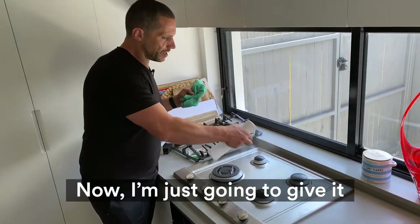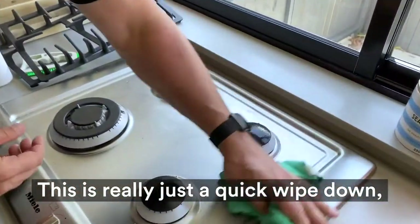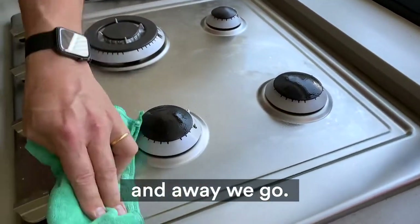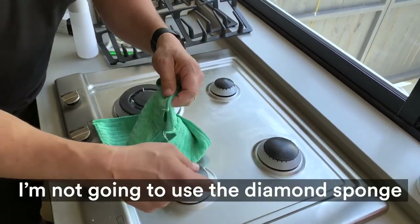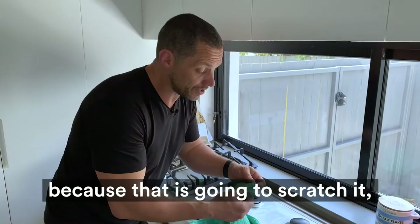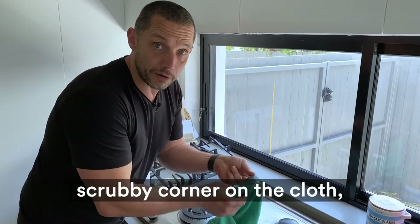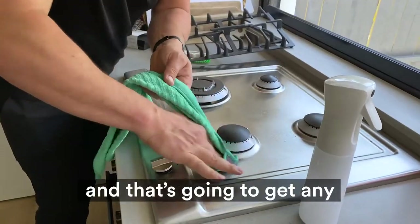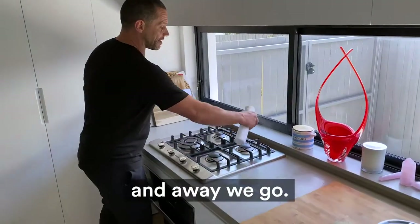I'm going to give a liberal spray — this is really just a quick wipe down and away we go. If I've got any stubborn bits on the stainless steel, I'm not going to use the diamond sponge because that is going to scratch it. Instead, I'll resort back to my little scrubby corner on the cloth, and that's going to get any bits that have dried on there during the cooking process.